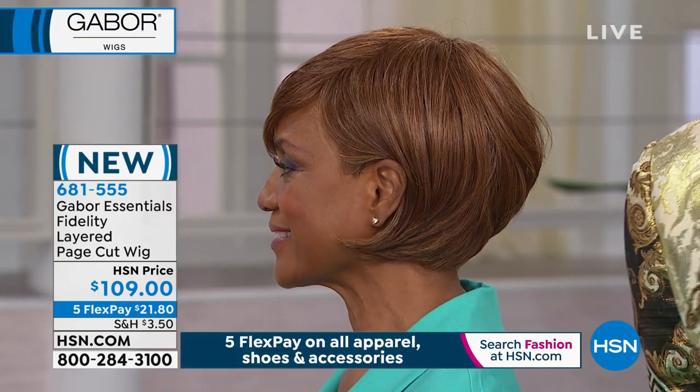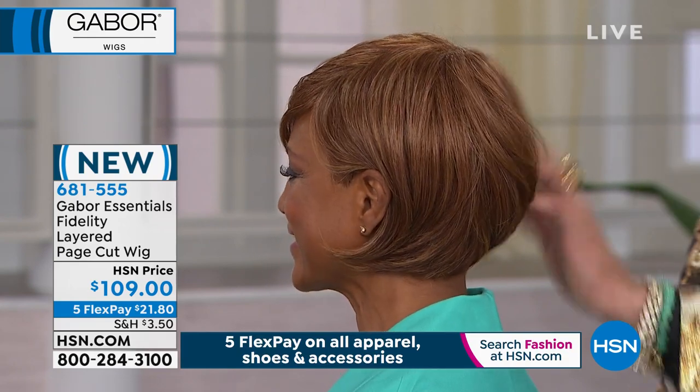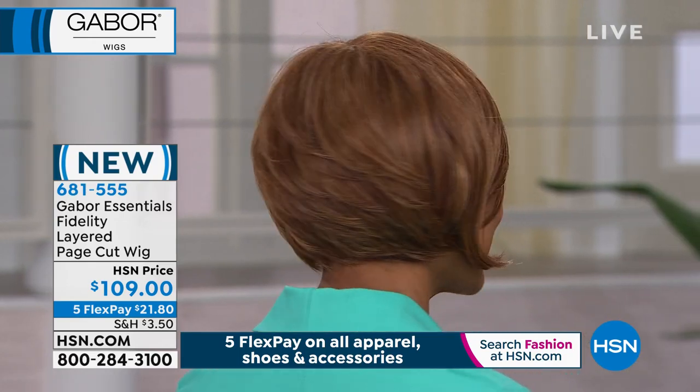Absolutely, you can do that. So this is the one I was wearing at first — brand new. This is called Fidelity. Not to be mistaken for infidelity, okay? Not a license here. We are not licensing — I'm not giving you the license to go run rampant.